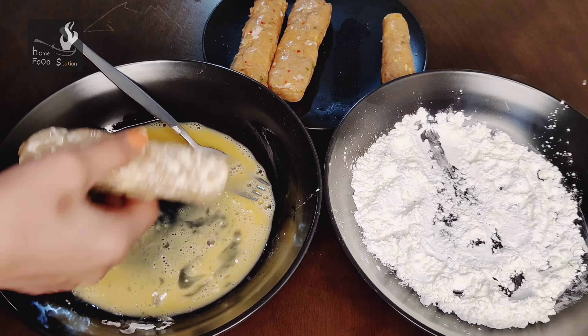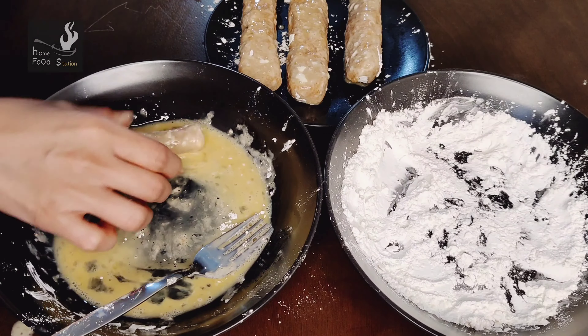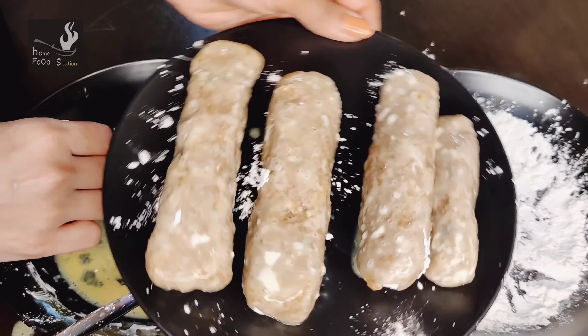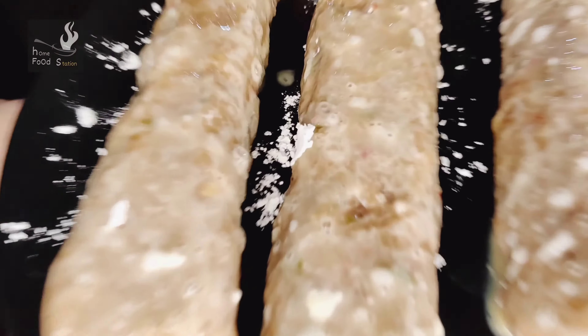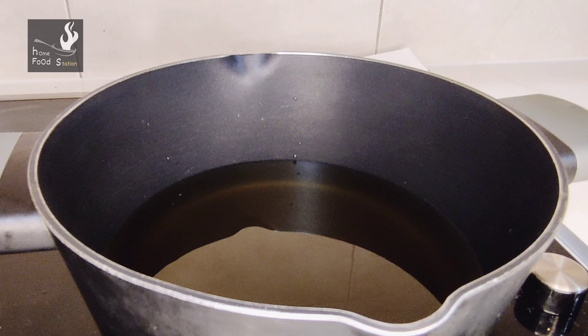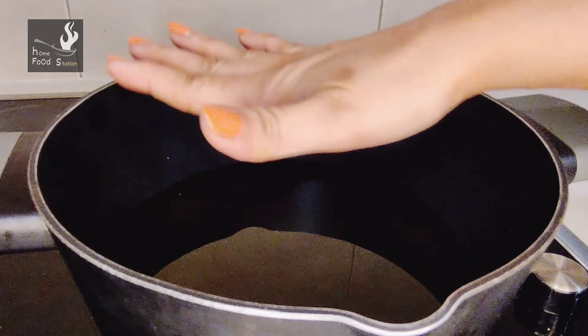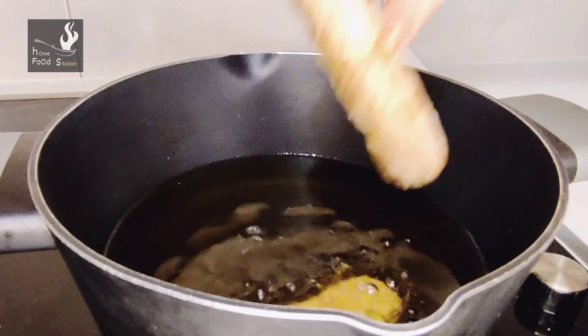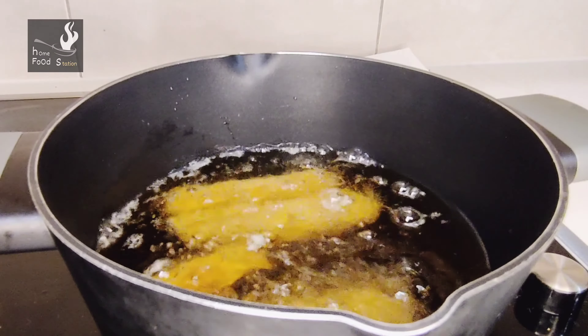I have coated it in the eggs. Now this is ready. I will coat all the kebabs in the egg. Now we have to fry them. We will deep fry them here. I have taken oil and we will heat it to medium to high heat — about 160 to 170 degrees Celsius. If you have no thermometer, you can test by dipping a drop of egg batter; it should not be too hot.